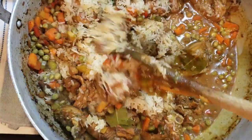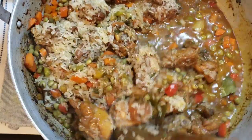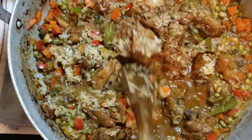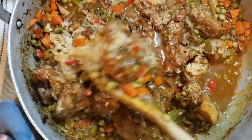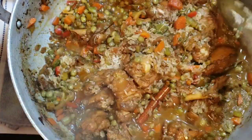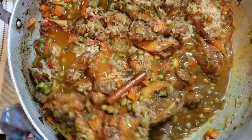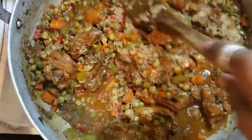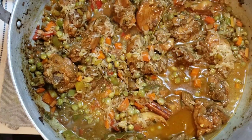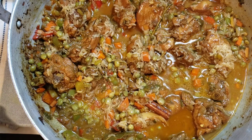You know, I have a lot more stuff in here than rice. This is really a chicken pilau, but the rice will yield a lot. I believe I have two and a half cups of rice in here. Let's get everything going. The only thing I'm adding extra is the coconut milk.